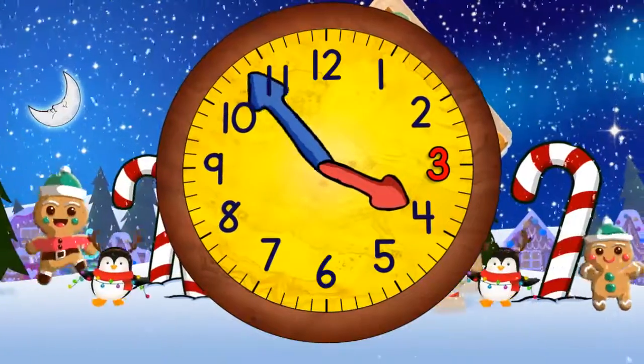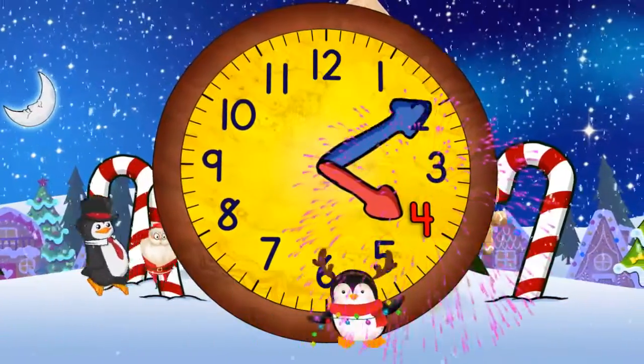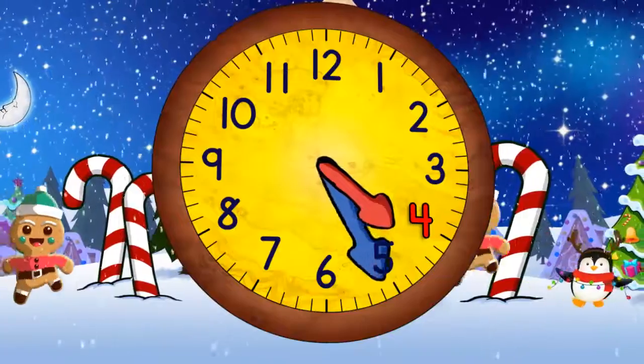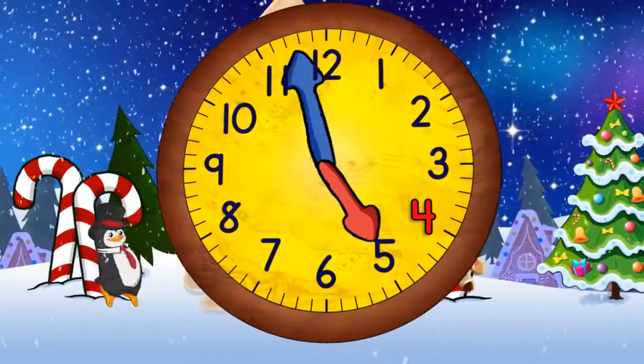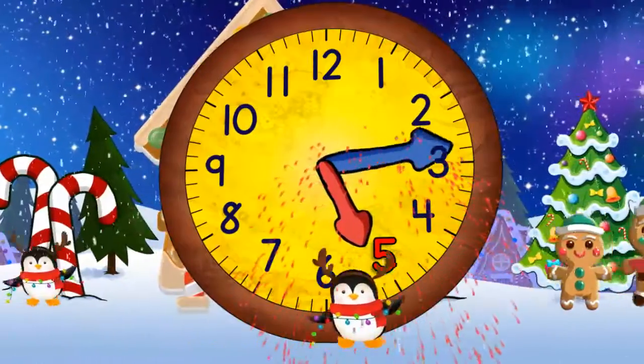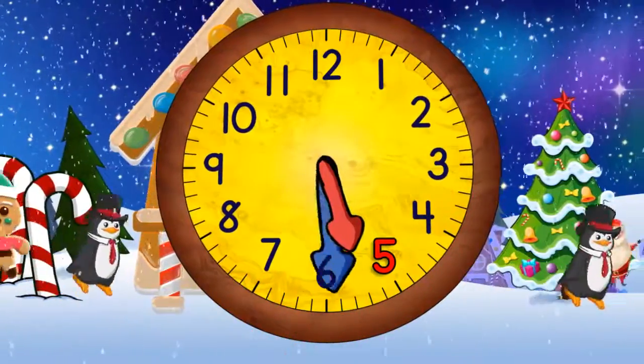And now coming to the top again it will be four o'clock. And then 4:30. And then five o'clock. And then five thirty.